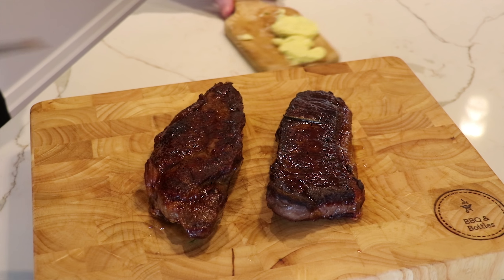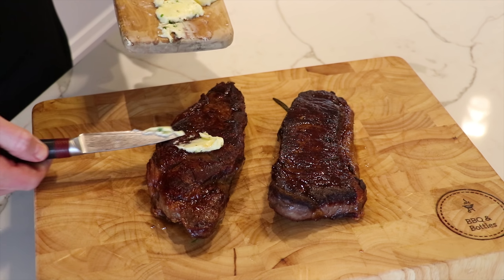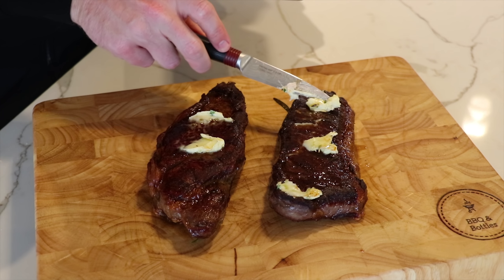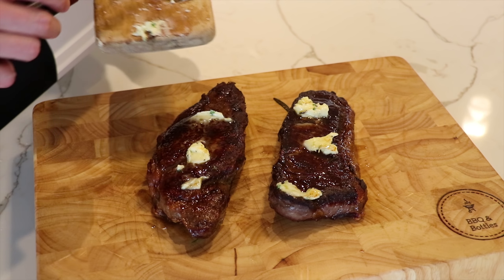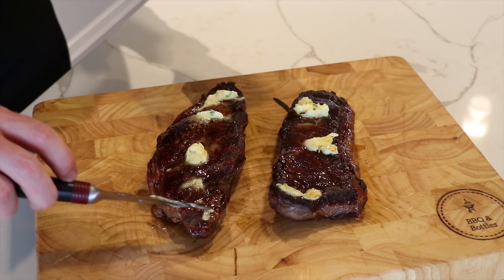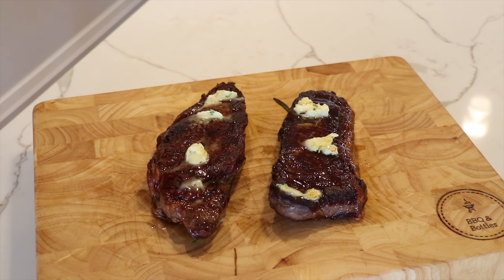We've got these steaks inside. We're going to let these rest for 10 minutes, untented as always. We're just going to put on a little bit of garlic butter for flavour. This is always the hardest part of the cook for me — not saying screw it to the 10 minutes and digging in straight away.